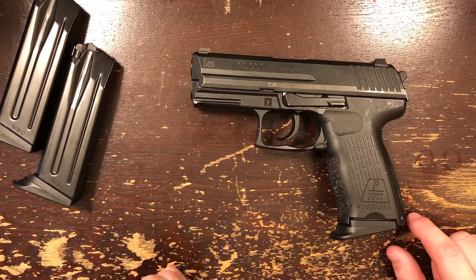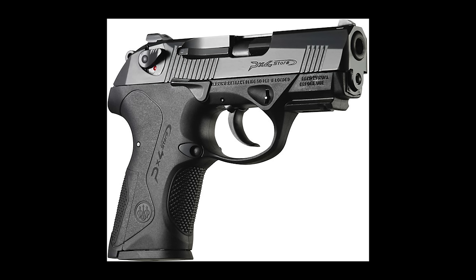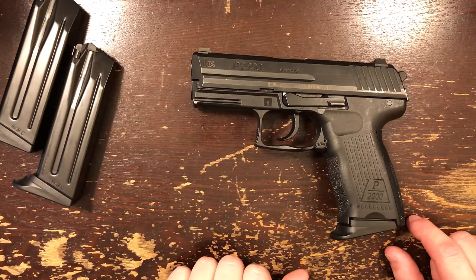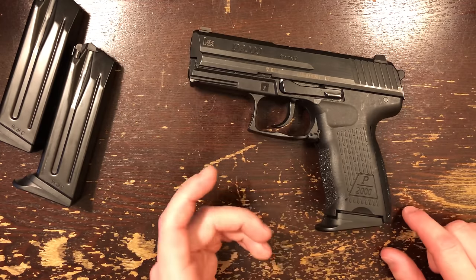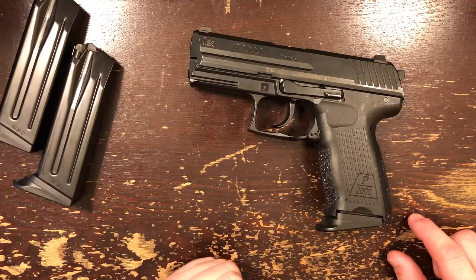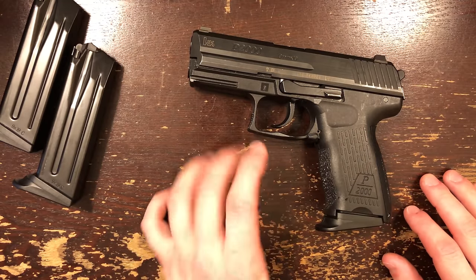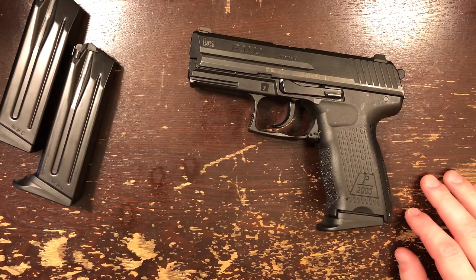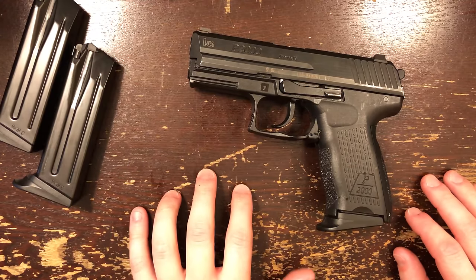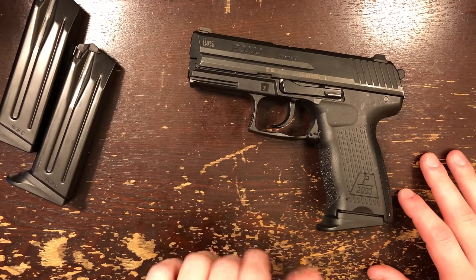Which guns compete with this one? Well, any of the small double-action, single-action guns like the CZ P07, the Sig P2022, the PX4 Compact from Beretta, and maybe the FNS. But this gun is sort of in a different size category — it's at the bottom of that category, almost small enough to be something else. Keep that in mind, because most of those other guns also have larger magazine capacities. But we'll talk more about that later. Besides the Beretta, none of those other guns have triggers that compete with this one. Also, those guns are substantially heavier and a little bit larger.